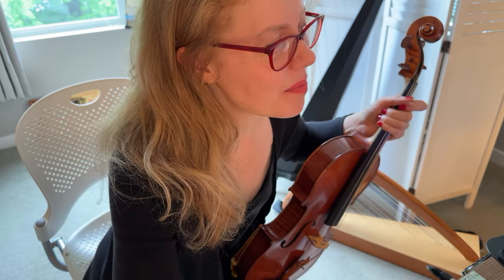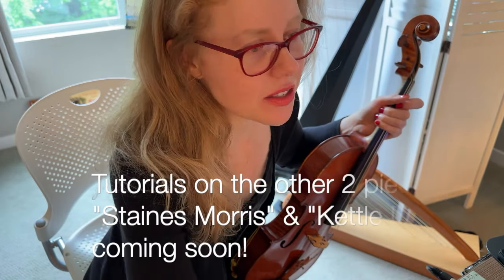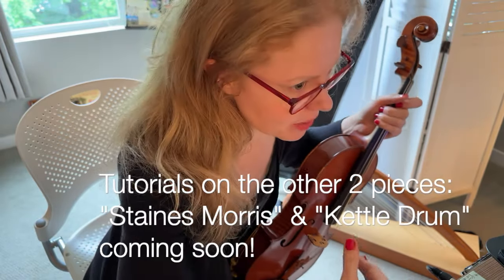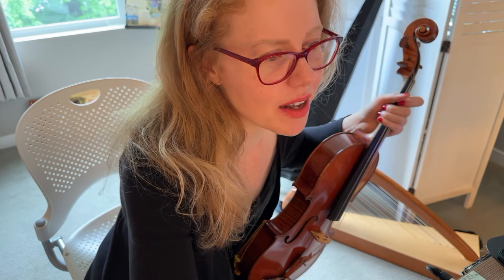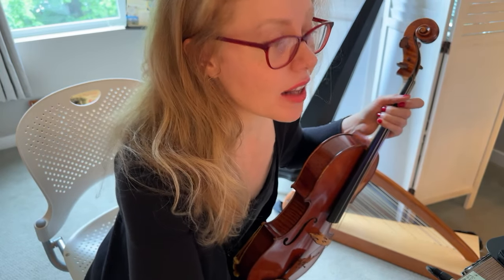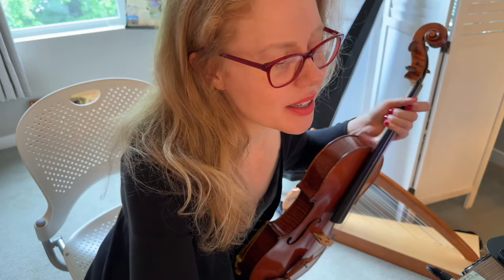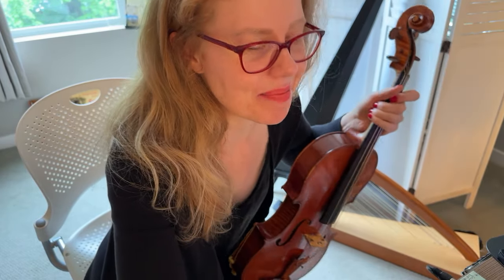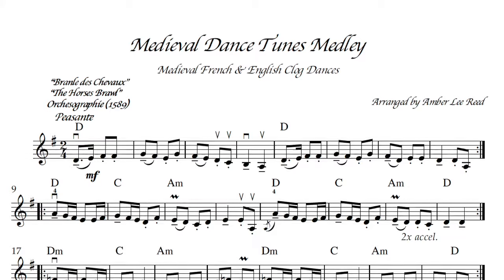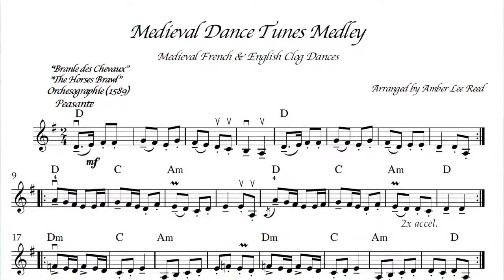I'm so excited to present this to you. These are three medieval dance tunes that I have just been absolutely obsessed with. They were in various books that I had, and I had listened to a really cool performance of a Vielle player play this — I'll link that below — and it just really inspired me. So I've been playing them, showing them to my students and everyone on Patreon. I thought, I need to put them all in one place, so here is this arrangement.